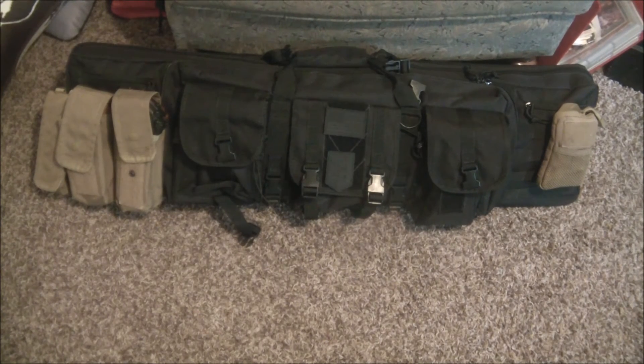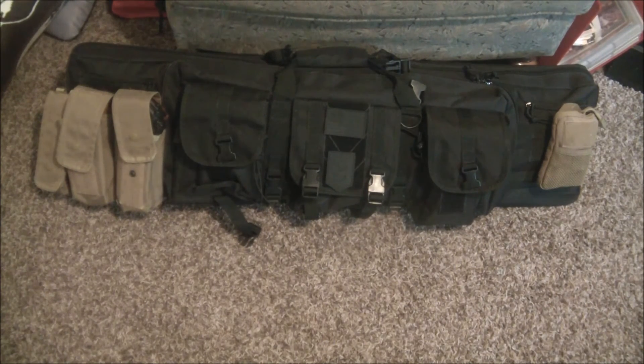Alright guys, that's going to wrap up my review of the 3V Gear Ranger 42. I'm going to put a link in the description below — click on that link if you want to purchase one of these. It helps me out and helps them track my review for their marketing purposes. Any questions or comments, leave them in the comments below, and we'll see you next time.